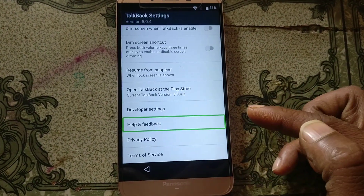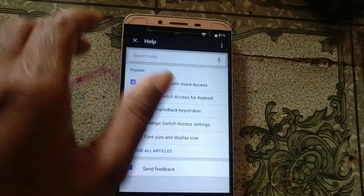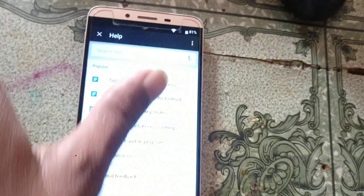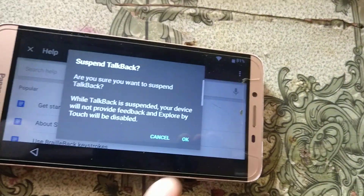Type L on the TalkBack screen, then press TalkBack settings and double tap. Scroll down. Now press the volume button to disable TalkBack.